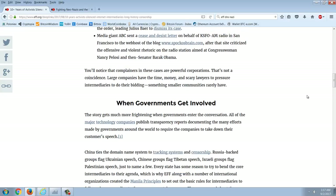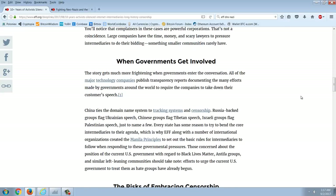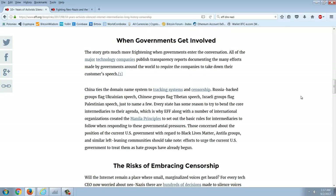You'll notice that complainers in these cases are powerful corporations — that's not a coincidence. Large companies have the time, money, and scary lawyers to pressure intermediaries to do their bidding, something smaller communities rarely have.